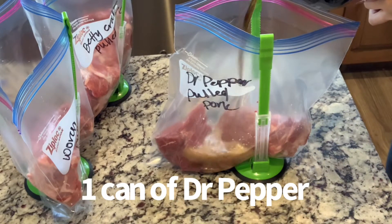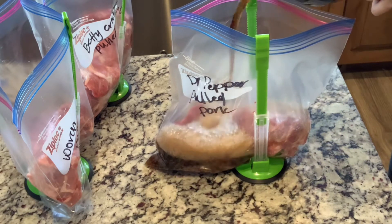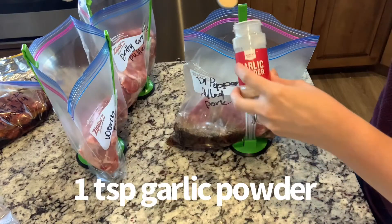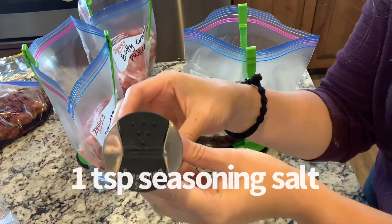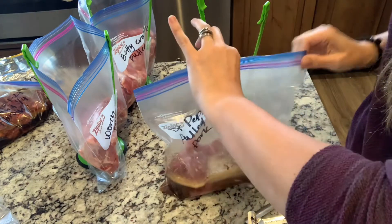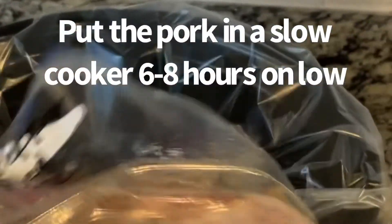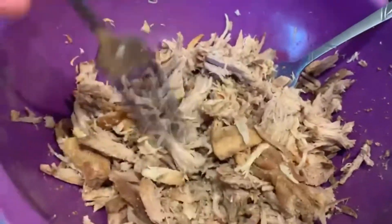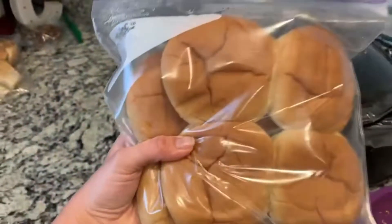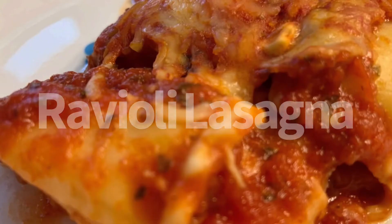After you've trimmed the fat off of the pork, you're going to pour in a can of Dr. Pepper, a teaspoon of garlic powder, a teaspoon of onion powder, a pinch of pepper, and a teaspoon of seasoned salt. It's super easy and simple. A few days later, I put it in the crock pot on low for six to eight hours, then you shred it and put it on the bun with barbecue sauce. The buns from frozen have a little condensation, but once you open the bag it's perfectly fine, and you can eat them days later.